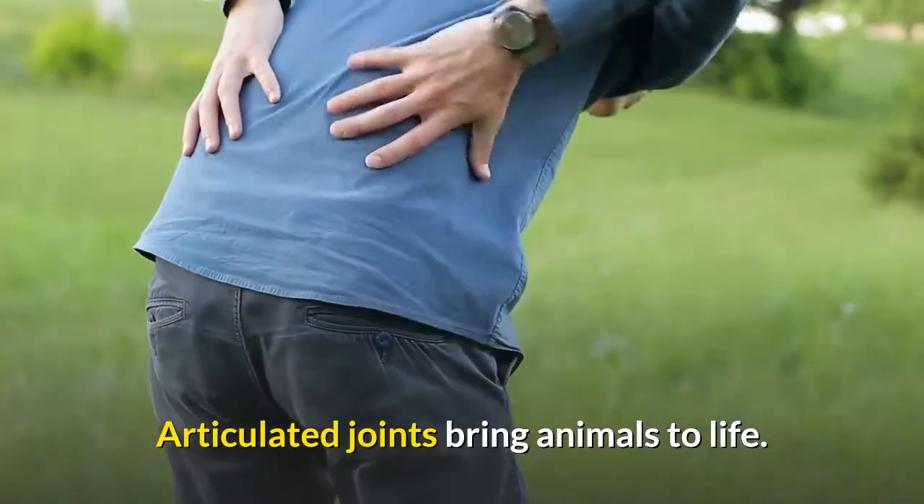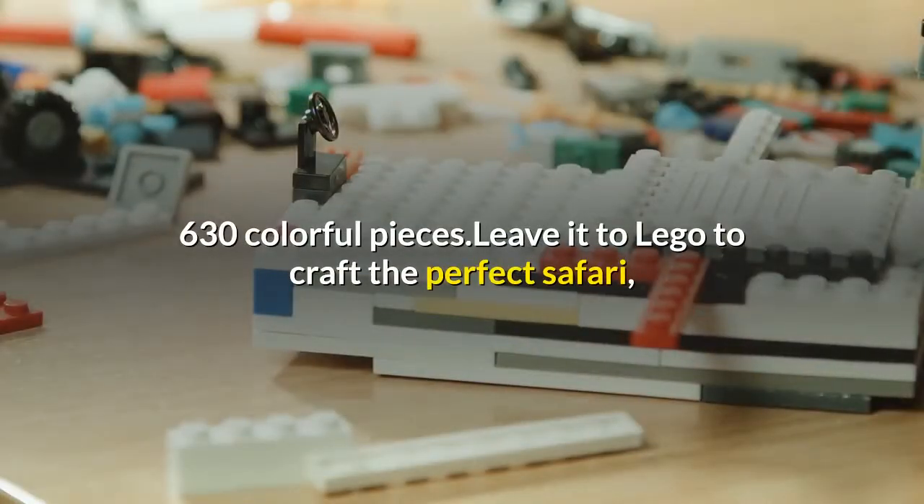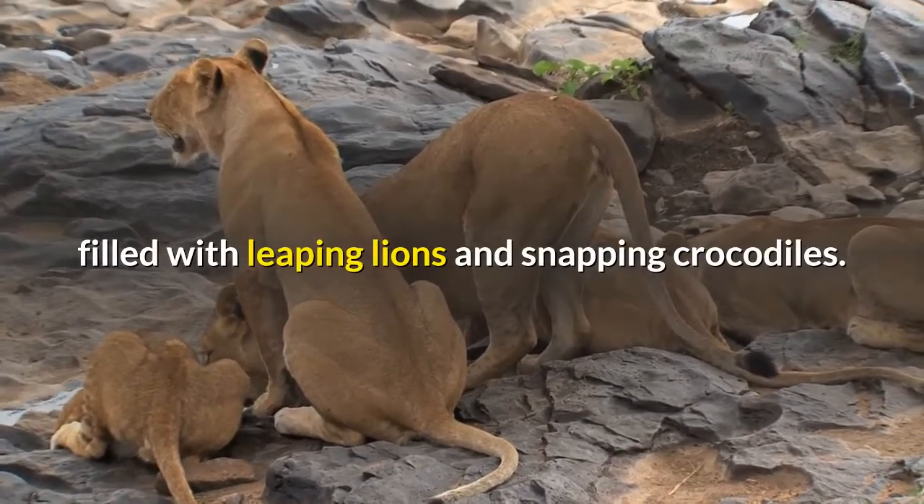Articulated joints bring animals to life. Three levels of building instructions. 630 colorful pieces — leave it to Lego to craft the perfect safari, filled with leaping lions and snapping crocodiles.